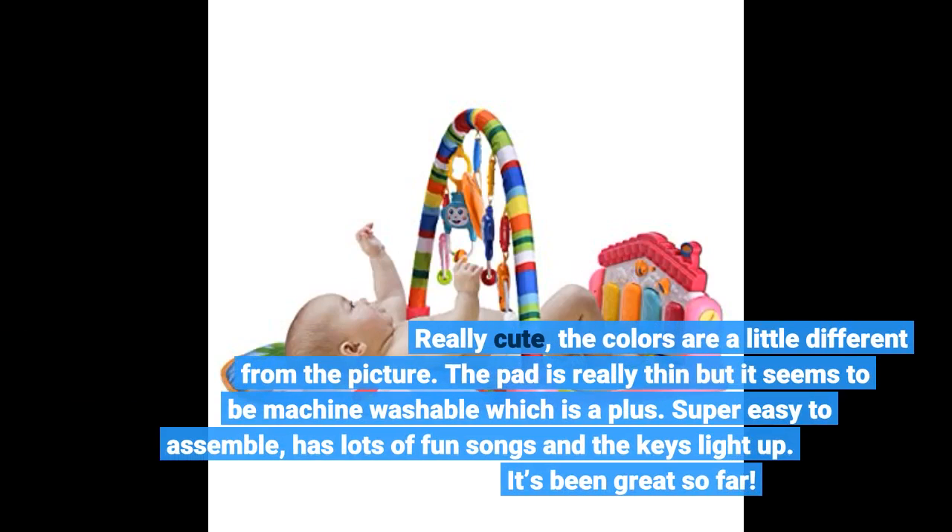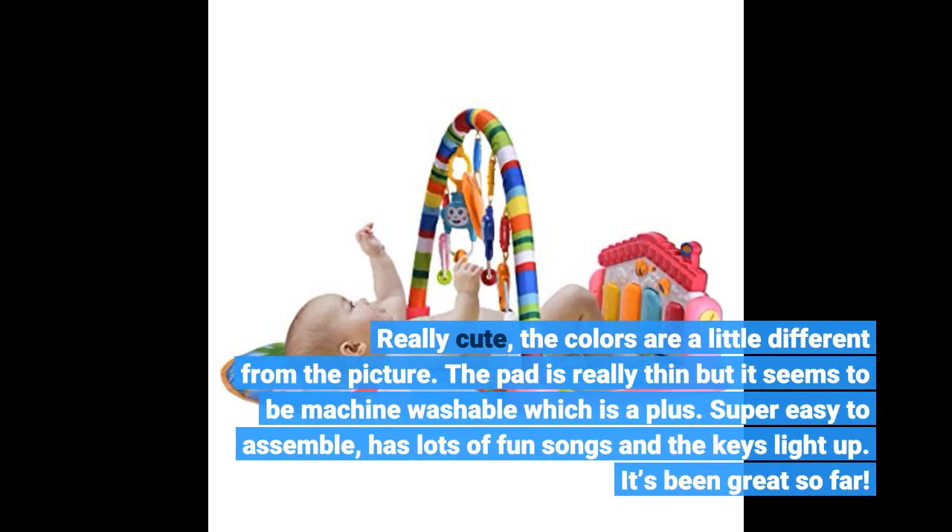Really cute, though the colors are a little different from the picture. The pad is really thin but it seems to be machine washable, which is a big plus. Super easy to assemble, has lots of fun songs, and the keys light up. It's been great so far.